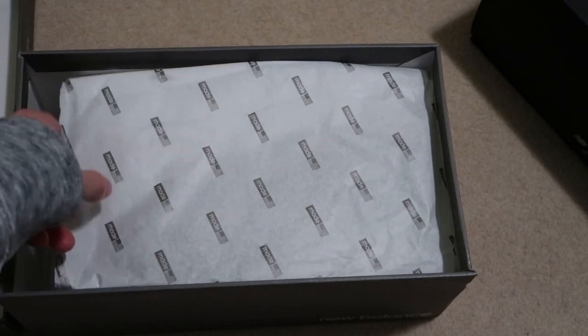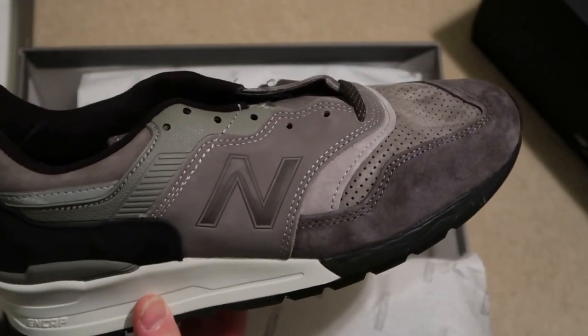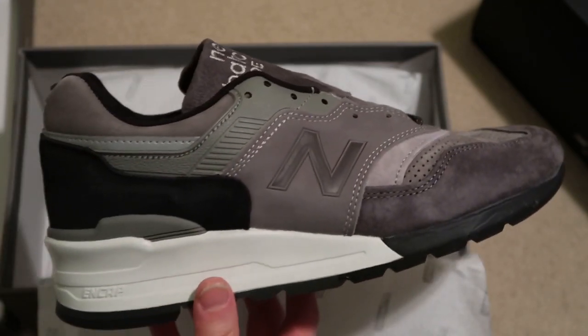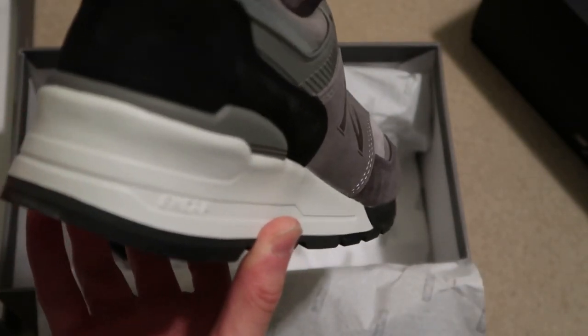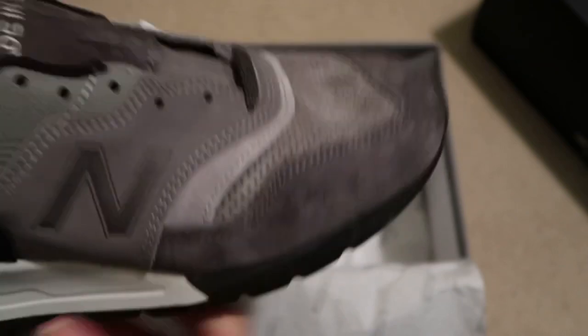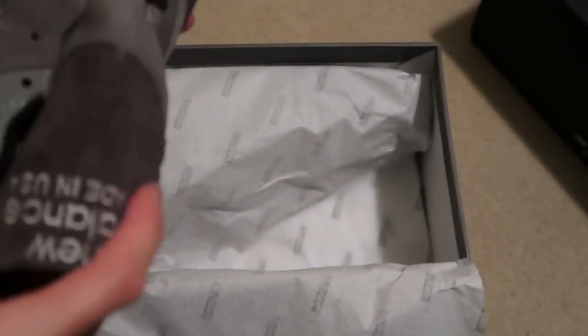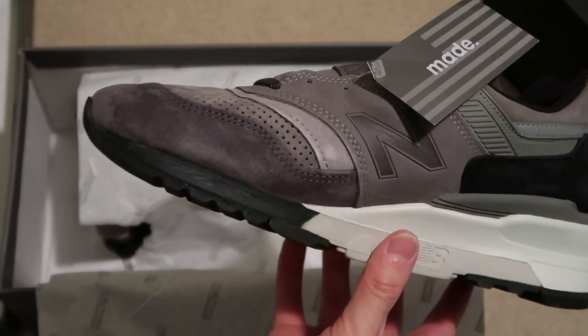Take a look — here you go. The 997s from J.Crew. I really like that gray color, super fire. I love how they did the N logo as well. The X stands for 10, celebrating 10 years — very nice suede. Just the paper wrapping, very nice, very very nice. Got the nice gray suede, New Balance on there.